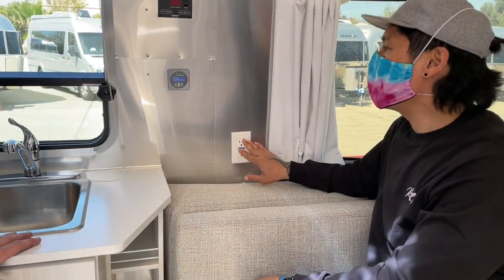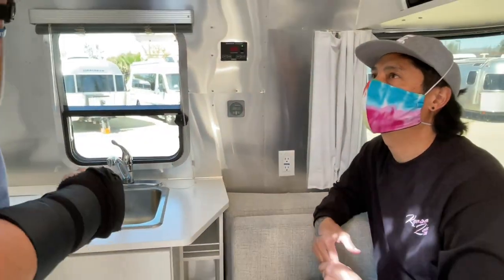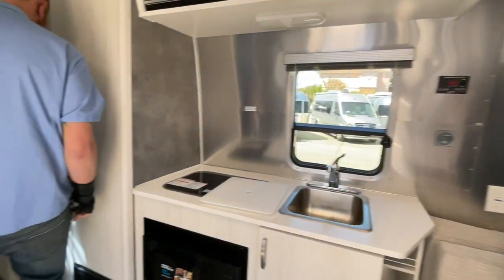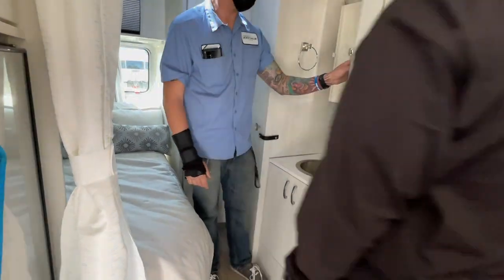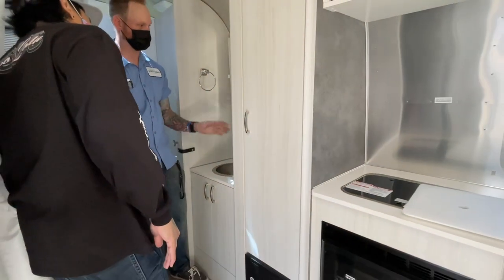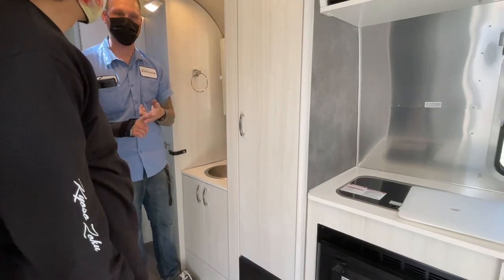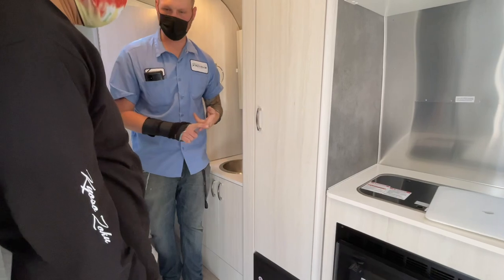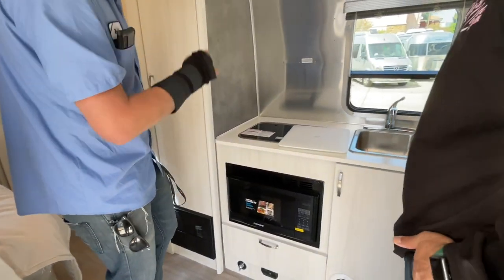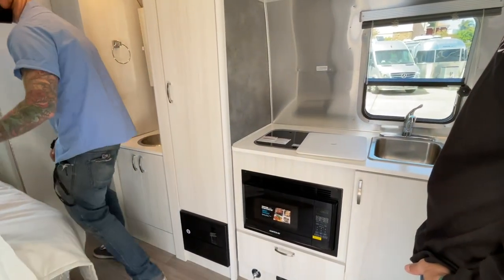So what works when you're NOT plugged in? Your water pump will work. Your furnace will work — it's right here, it's 12-volt. Turn it on and it kicks over, blowing hot air. Your water heater works. Your refrigerator works. Your stove tops work. Basically almost everything works except your air conditioner, your microwave, and your outlets.